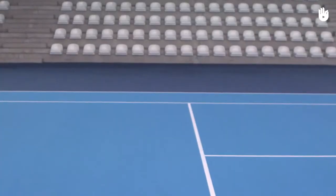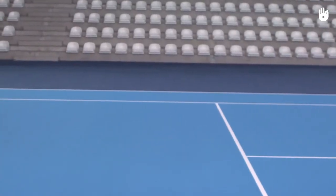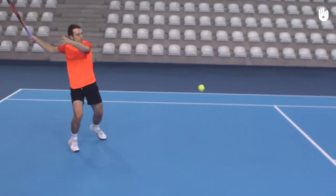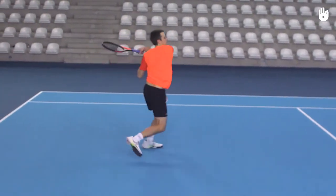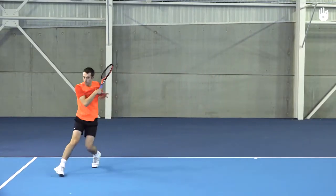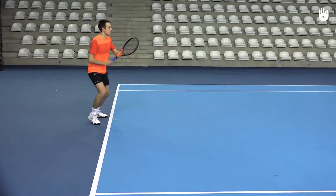It's difficult to hit the forehand in the closed stance sometimes because of the lack of time and also the front leg hindering the follow through across the body.